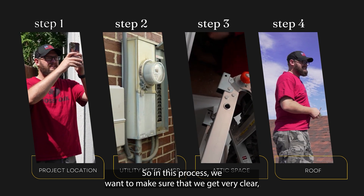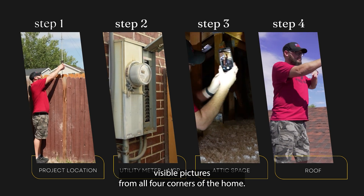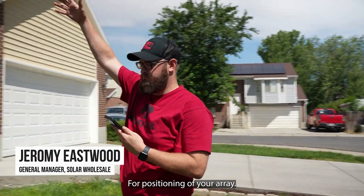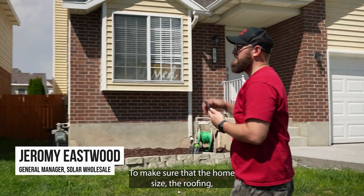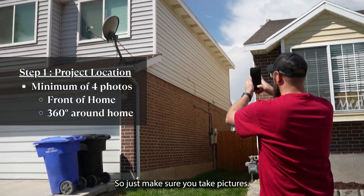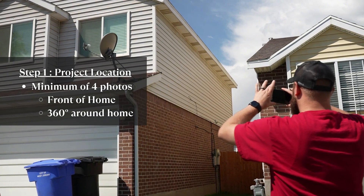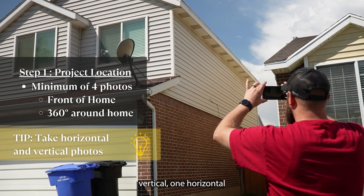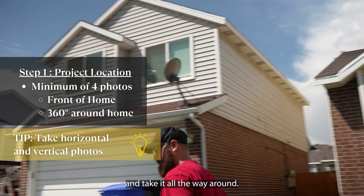In this process we want to make sure that we get very clear, visible pictures of all four corners of the home. The reason we need to do that is to make sure for positioning of your array, to make sure that the home size and the roofing — you can get a lot from the ground right here. Make sure you take pictures; you cannot take too many. I would recommend taking one vertical, one horizontal, and then just walk around the home and take it all the way around.